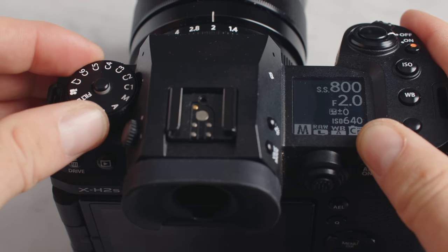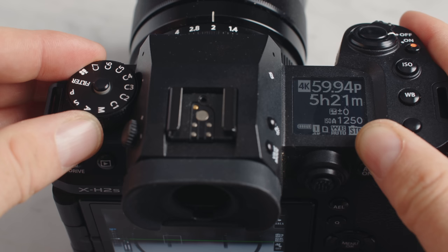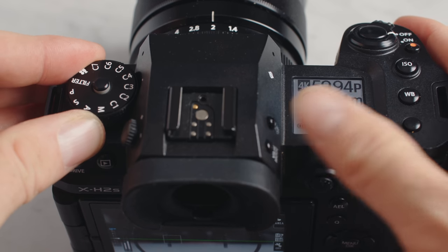This dial on top, though, is very well done. It's basically full of custom modes, which are fully adaptable for photo or video — you can save them however you like. I put most of them to different video modes, so I could quickly jump between slow motion, F-Log 2, or baked-in colors. That's really a smart way to do it, and it was very useful.